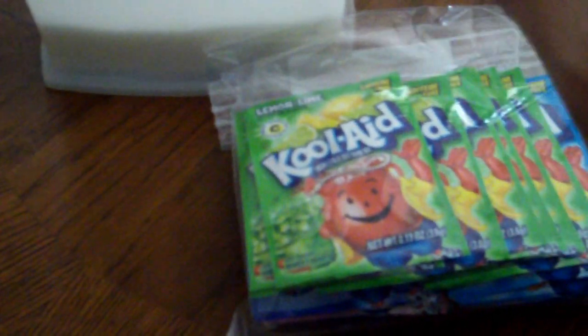When mixing Kool-Aid, you gotta remember one fact: you need packages of Kool-Aid. One package will give you two quarts. You get two packages, you get probably a gallon. But in this video, we'll just show how to make four quarts.